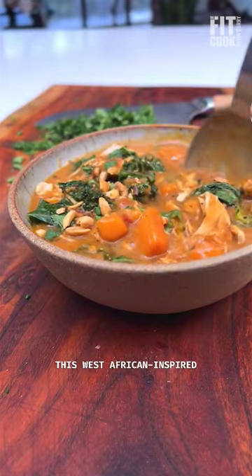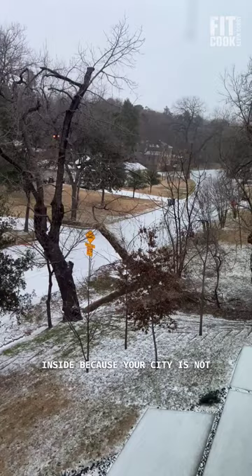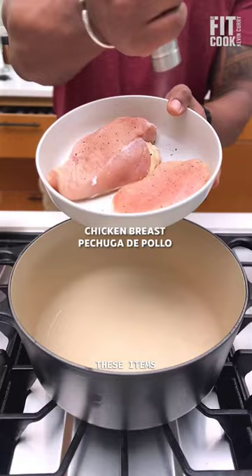This West African inspired peanut stew is a total vibe, y'all. It's perfect for snowy and icy days, especially when you're literally stuck inside because your city's not built for snow and ice, and you probably have these items in your pantry or freezer.